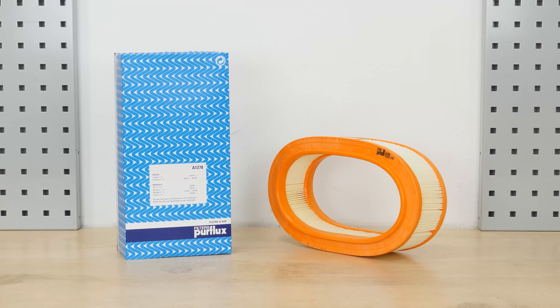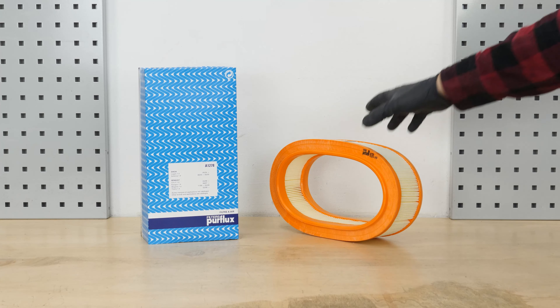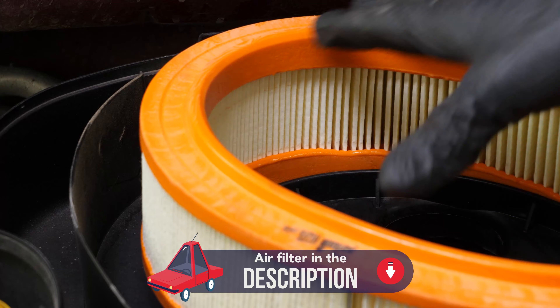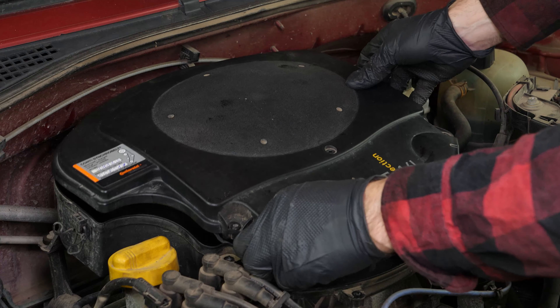Take the new filter and compare it with the old one to ensure that they are identical. Put the new filter in position and ensure that the rubber washer is placed in the right place — this will help you put the flange back on more easily.